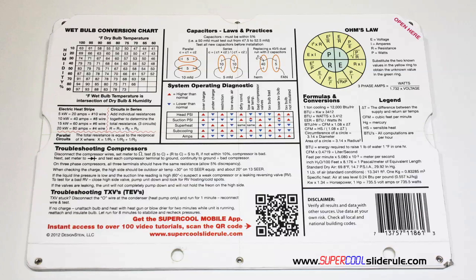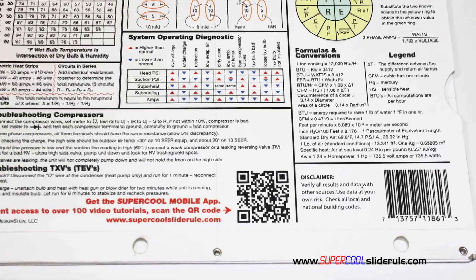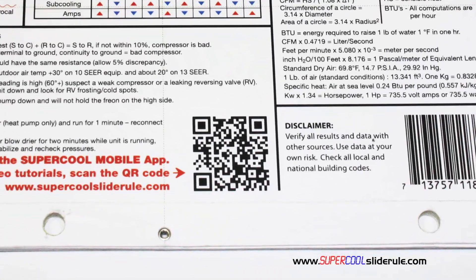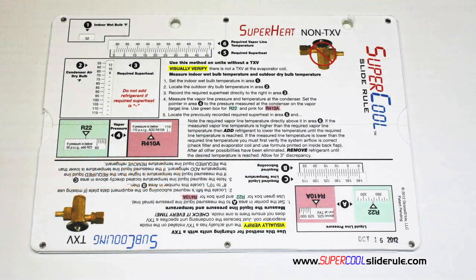And finally, scanning the QR code gives instant access to over 100 tutorials to assist the technician with every test and repair imaginable. You owe it to yourself as well as your customers to own this tool — it's less than $20 including shipping. The Super Cool will save you countless hours of frustration when troubleshooting units. Log on to our website and get one today, and I promise you will be a better technician tomorrow.